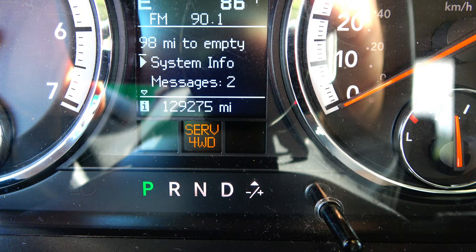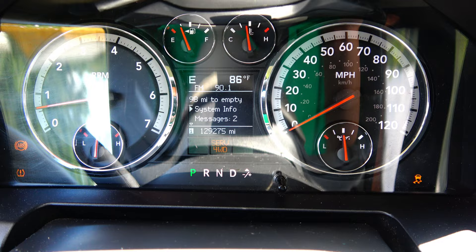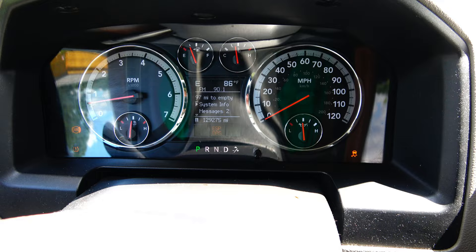These lights just came on this morning — the ABS, service four-wheel drive, ESP-BAS, and traction control — and they all came on together. So I'm assuming it is one issue causing them all to come on. I'm going to hook my diagnostics tool up to the OBD2 port and try to get a lead on what's going on.